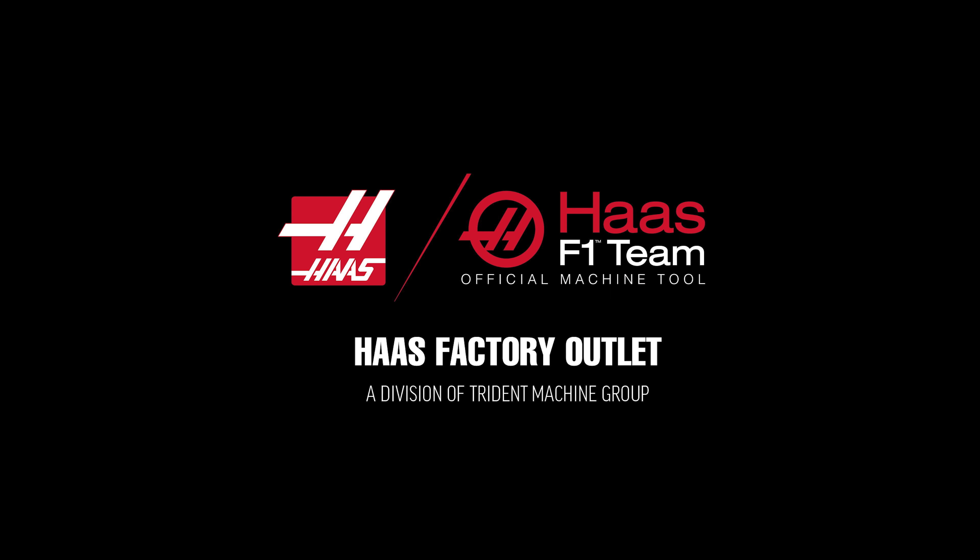When I started the shop I was just at the end of 19 years old, and now being at 21 we've definitely grown to something I never expected.